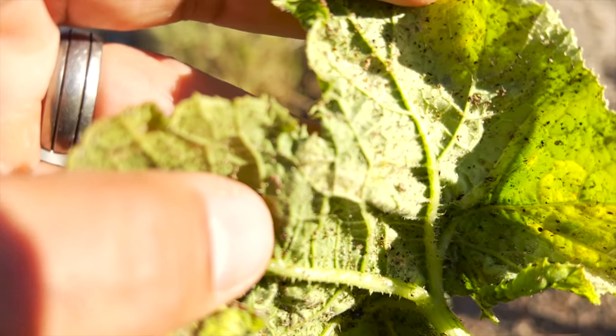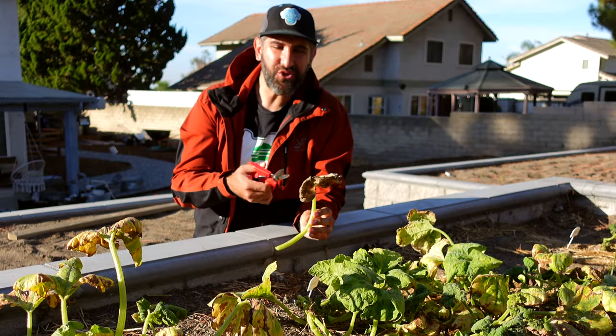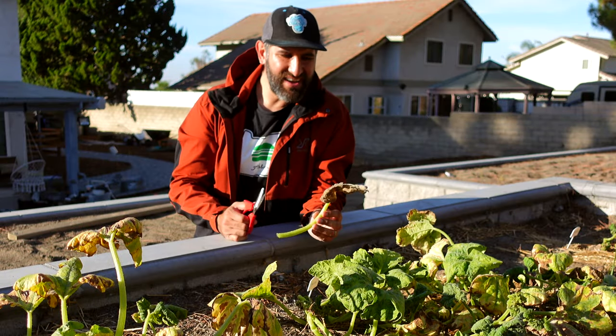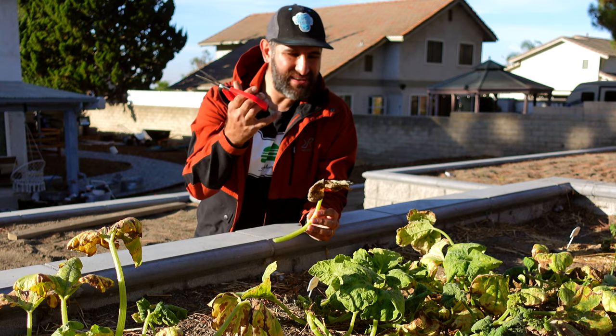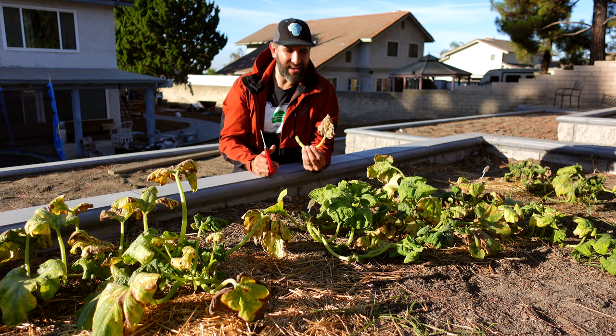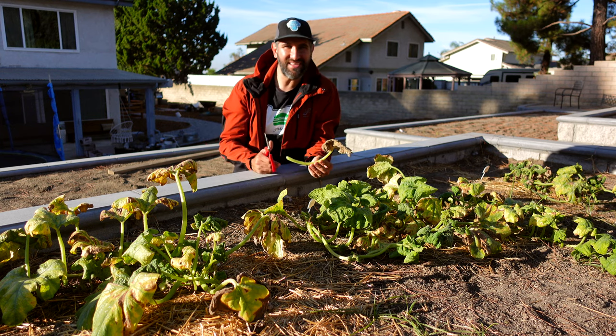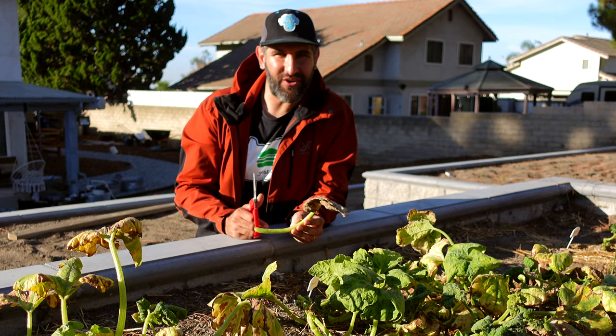Before you spray, you may want to consider cutting off all the dead and dying leaves. These aren't going to be contributing anything to your system anyway — they're dead and dying, and they're going to introduce the possibility of decay into your whole system. On top of that, you don't want to spray something you're going to cut off anyway. Save your spray for what needs it — plus these trimmings will go great for the chickens or the compost pile.